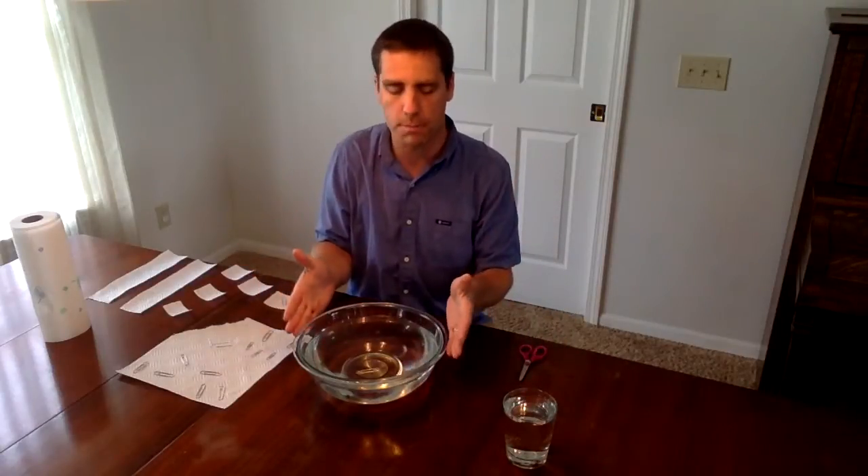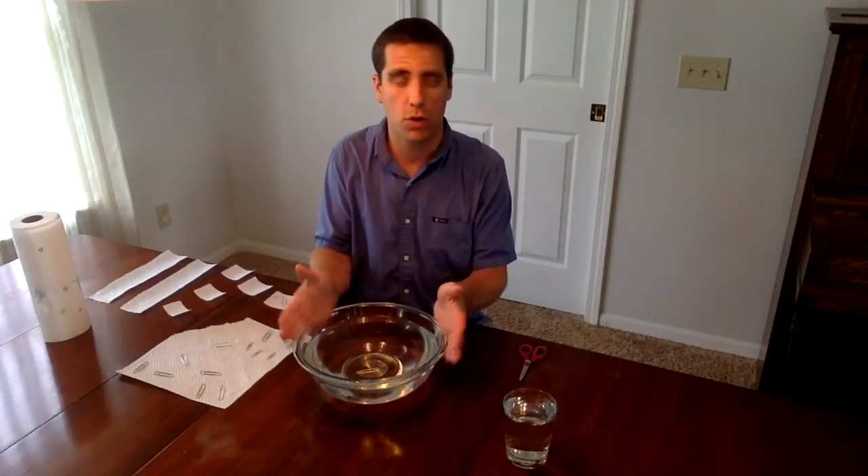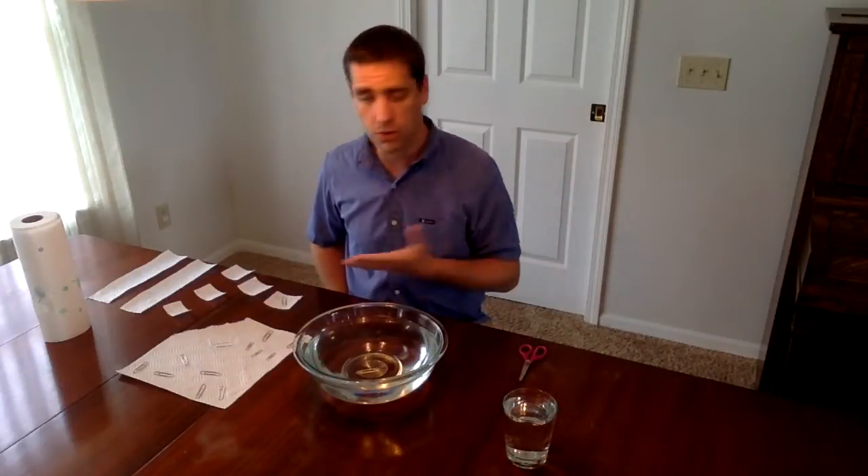I like to go with a bowl, a big large bowl. If you can do one that's clear and see-through, so the kids can see from the side what's happening, that's great. A colored bowl works too. If you don't have that, you could do this with just an ordinary cup as well, but it's a little bit more difficult. So larger bowls work better. Those are all the materials you need for this activity.